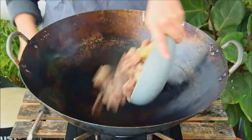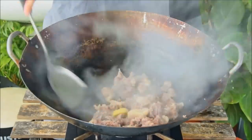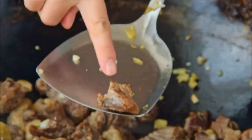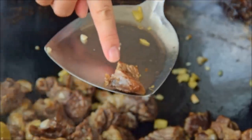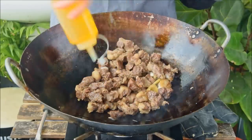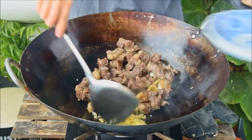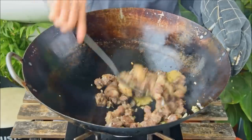In a dry wok over medium-high heat, toss in the blanched ginger and beef. Toast those for about three minutes until the surface is dry and a bit browned like this. Then scooch the beef to the side, add in one tablespoon of oil, then go in with the minced garlic and ginger. Let it fry for about ten seconds in the oil, then fry all that together for another minute.